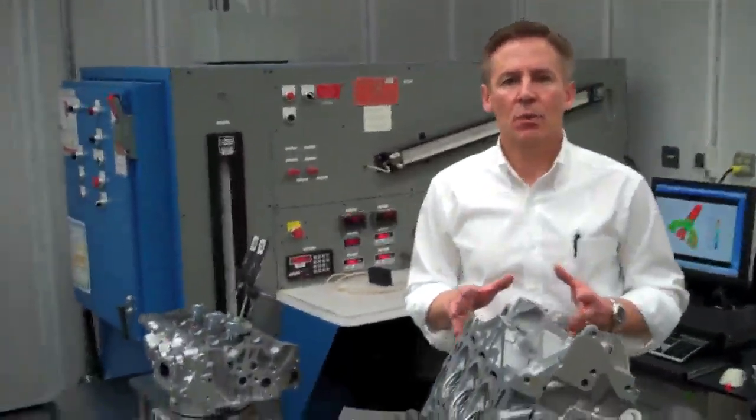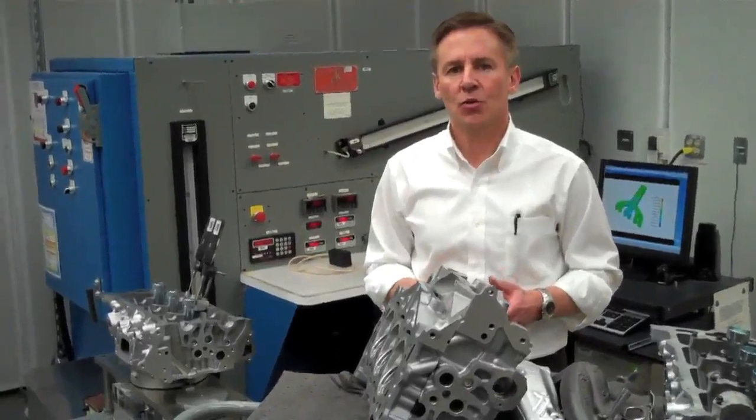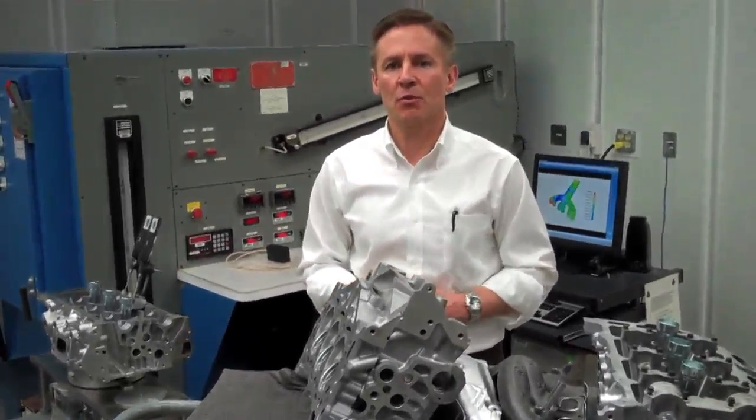So in closing, we've taken this cylinder head design, we've significantly reduced the engine mass by 13 pounds per engine, ultimately saving fuel for our customer, and we've improved our airflow rate, which delivered a nice improvement in performance.